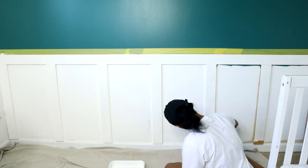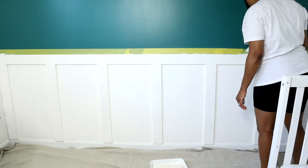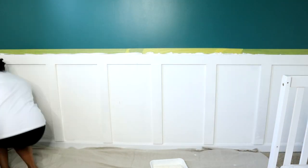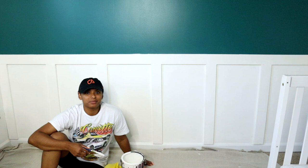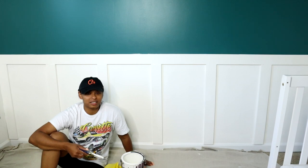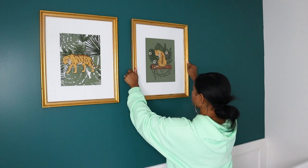I also made sure to paint the top edge with the brush and used frog tape to ensure I didn't get any unwanted white paint on the green top half of the wall. I can't believe I did a board and batten — it was kind of a hack but it really came out nicely. I'm just adding a few DIY art pieces to the wall to finish it off.